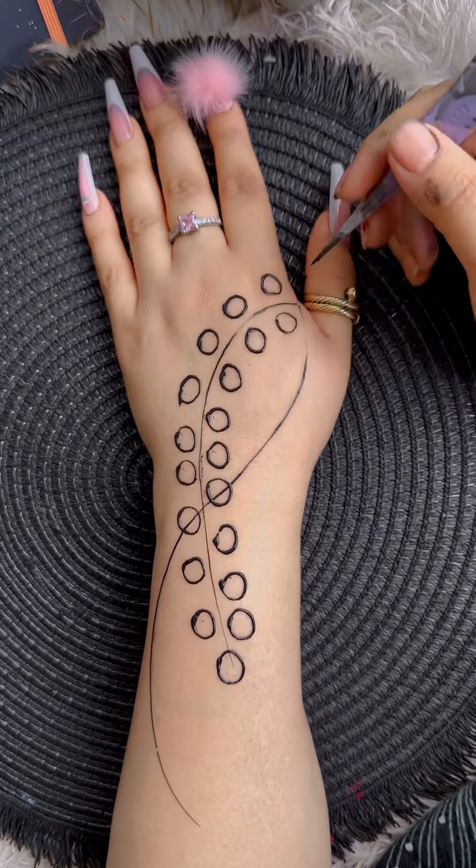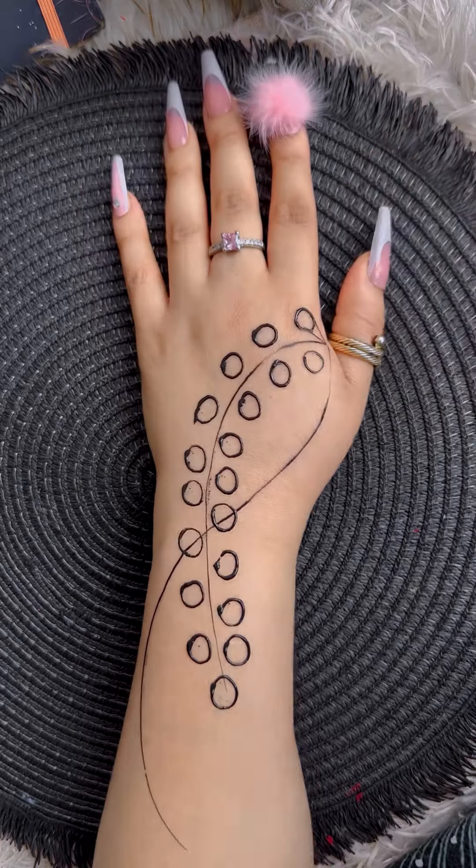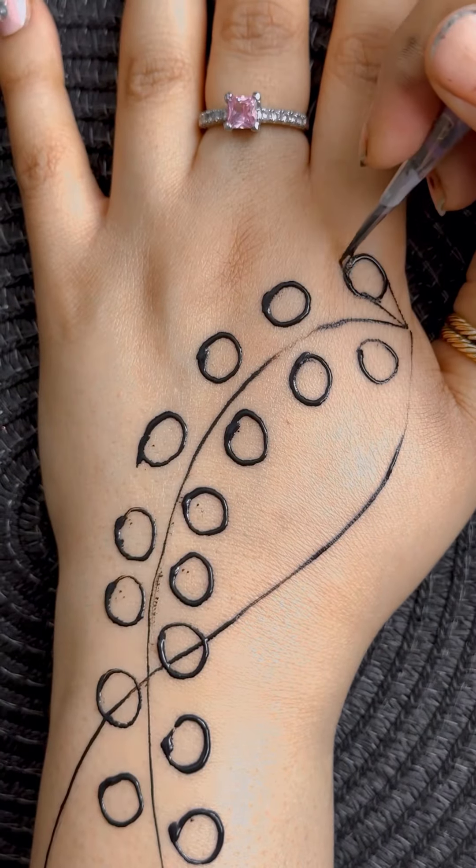Next, draw a V shape in the direction you want the designs to face. Add another V on the top of the circle. Repeat this for the rest of the designs.